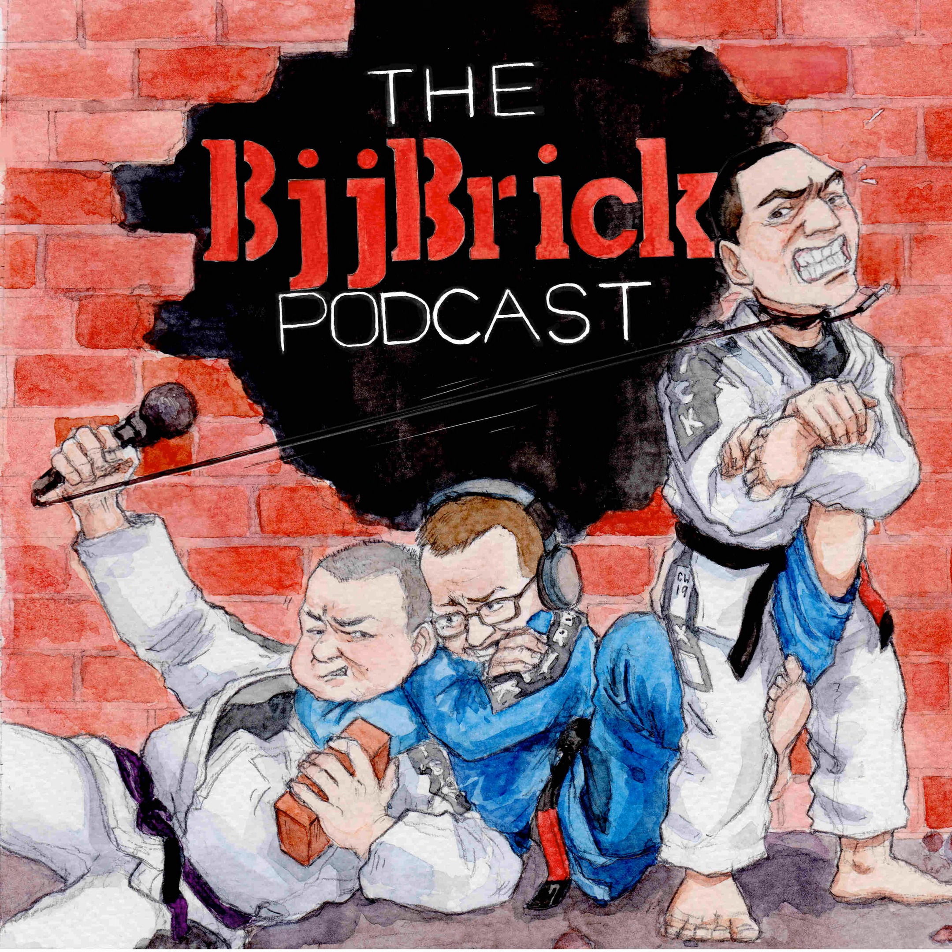Welcome back to the BJJ Brick Quick Podcast. My name is Byron and this is your quick jiu-jitsu podcast. We're going to be talking the next few episodes about technology in your gym — having the most high-tech digital mats, that's sweet, downloaded gi.